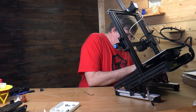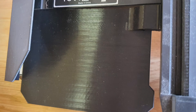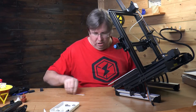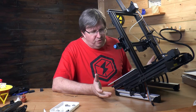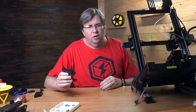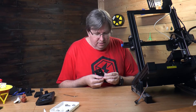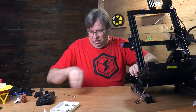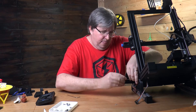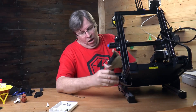One thing I noticed is that you have to remove the two rubbers from the side for it to slide down properly. They provide mounts for the version 1 of the Ender 3 but not for the version 2, so I found that if you just pop the two T-nuts into the top rail with a different Allen key, that works quite nicely. Then we plug the cable back in.